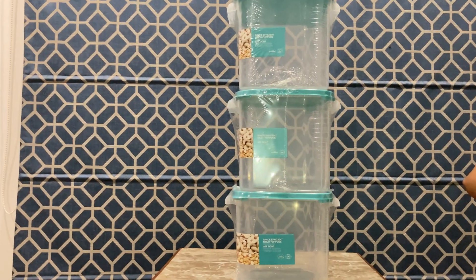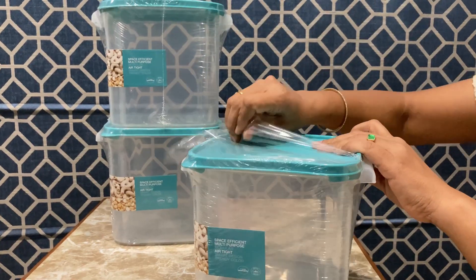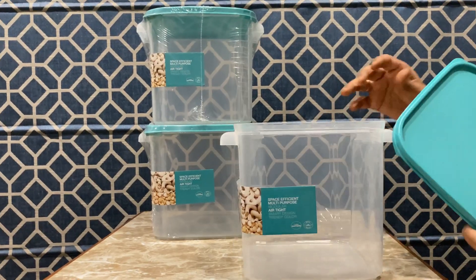I will show you the kitchen items in the second part. I will tell you in the comments. I have a very nice gift in the hometown world. I will show you the kitchen items in the next video.